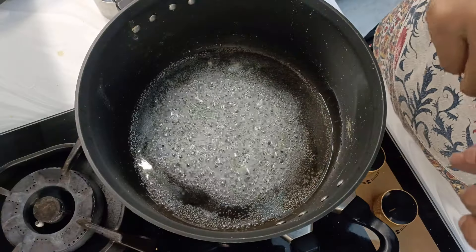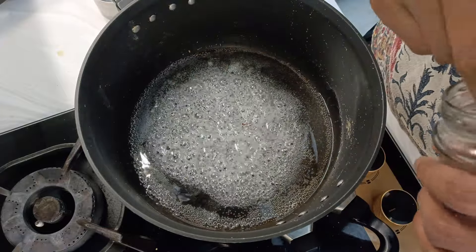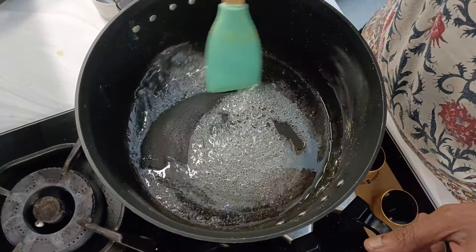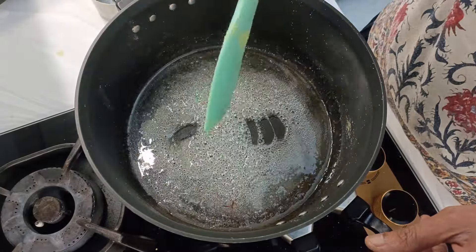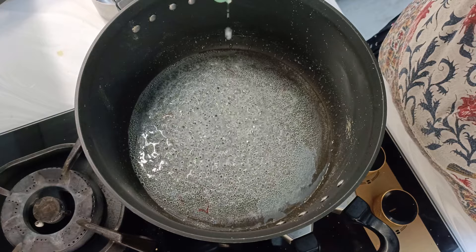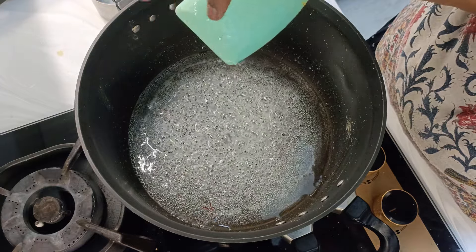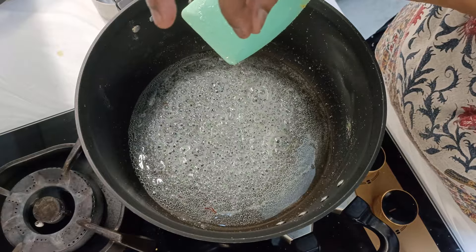The sugar syrup has started boiling. Instead of any colour, I'll add saffron strands. We have to get to a thread stage. You can see how it is falling — just check, there is a thread which is getting formed.